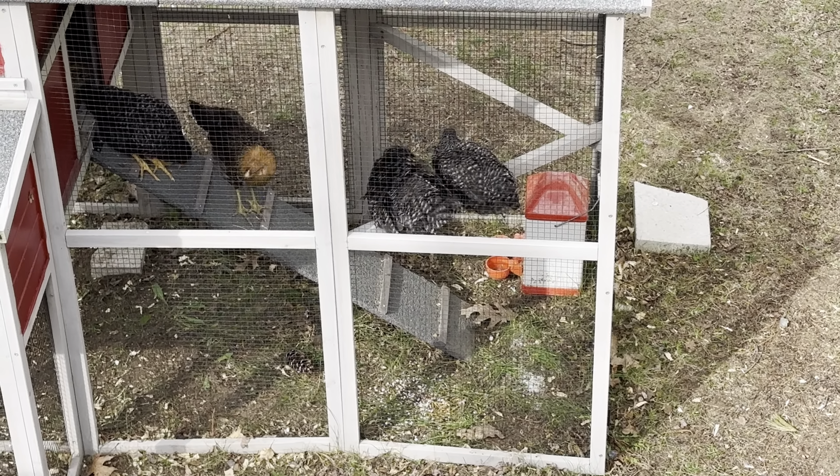I think I saw purple on the ramp, which would mean it's Amy and Sharon, but I'm not totally sure. Oh, look at those wiggle butts!